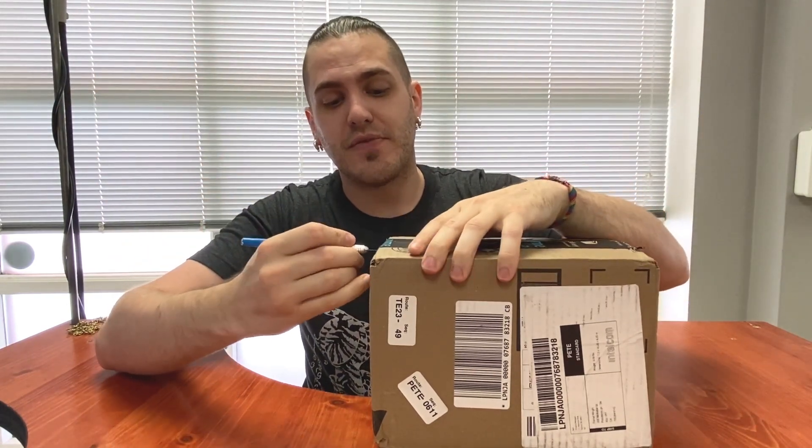I say attempt because obviously we don't even know what it's like yet. Hopefully it gets through all of our tests with ease.